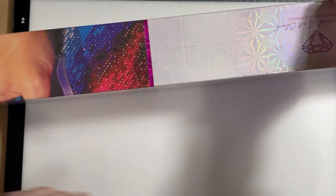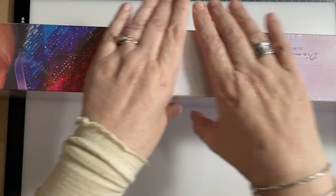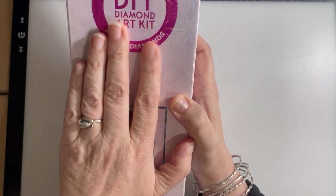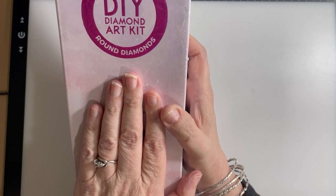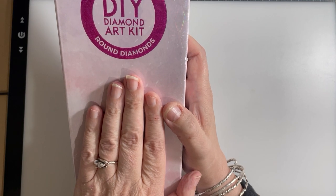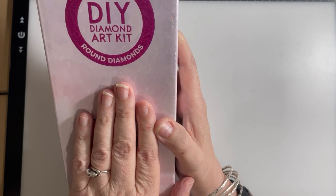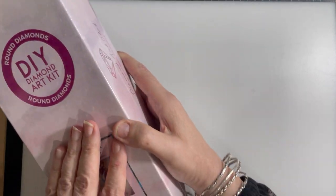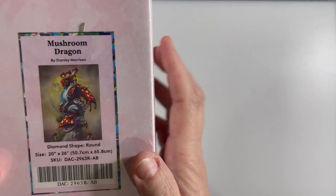So this is the next kit I've got, and it is a round drill set. Now I don't tend to like rounds — I've got another one that is round, it's lunar, that I'm doing at the moment and nearly finished it. But yeah, I'm not too partial to rounds; to me they're a bit quick and not as challenging. And this is the one I got — mushroom dragon.